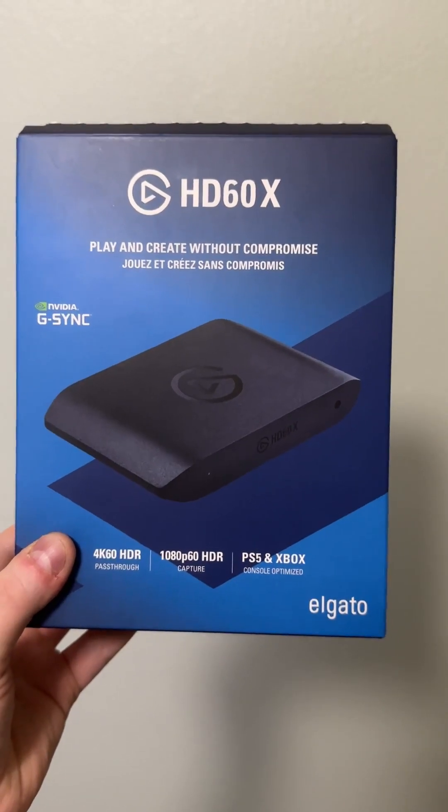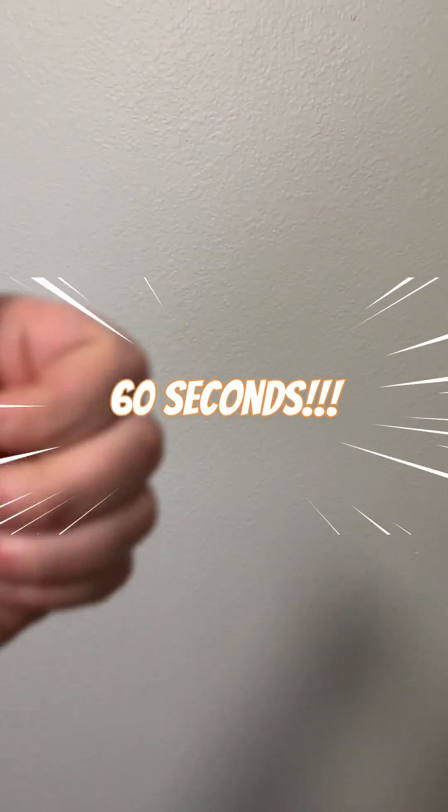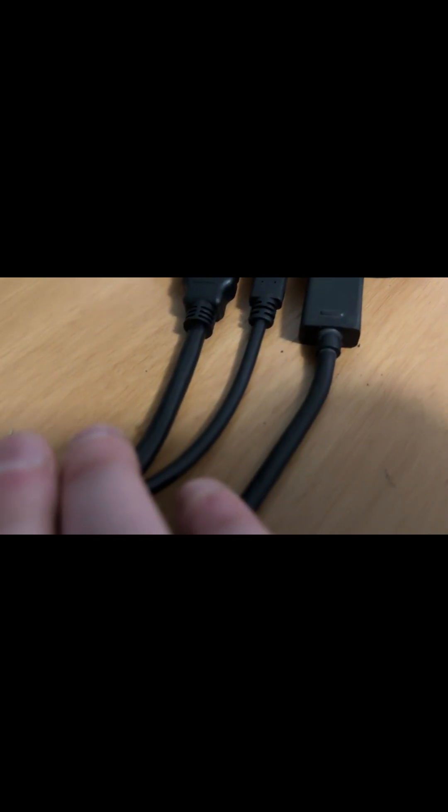Today I'm going to show you how to use a capture card in 60 seconds. The best part is it is really, really easy.